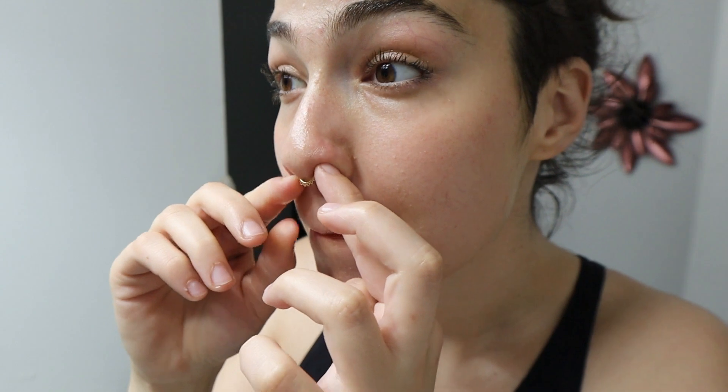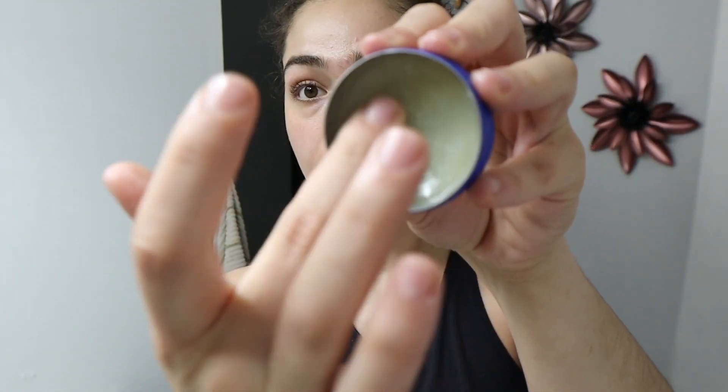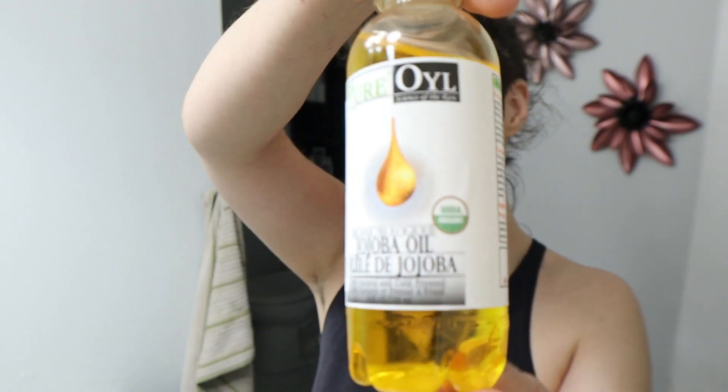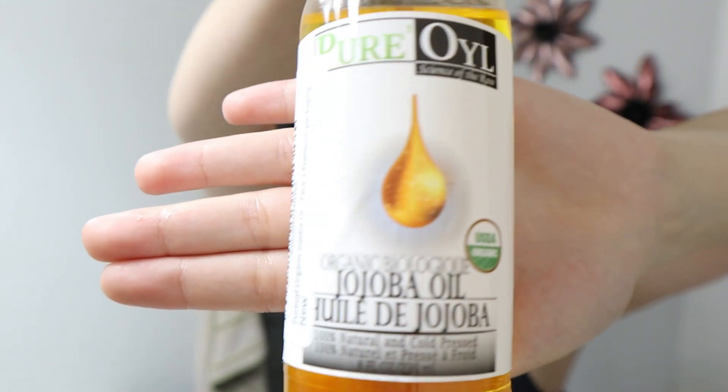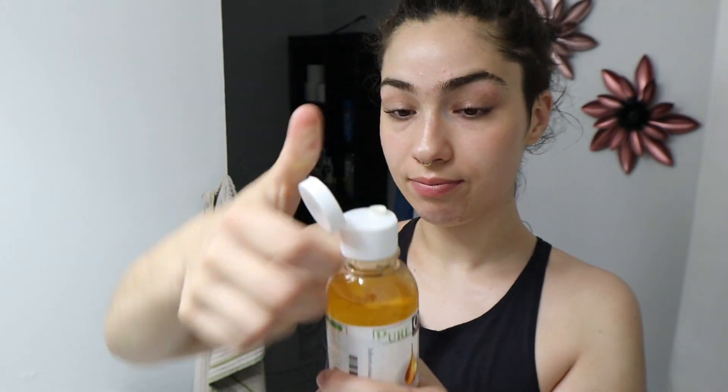I grab my piercing and put it back in my nose where it belongs, because after too long without it I feel like there's a hole there. Then I go in with some Vaseline or cocoa butter depending on what I have. I do this more than once a day because as soon as I brush my teeth my lips get really dry, and since I smoke my lips dry out easily.